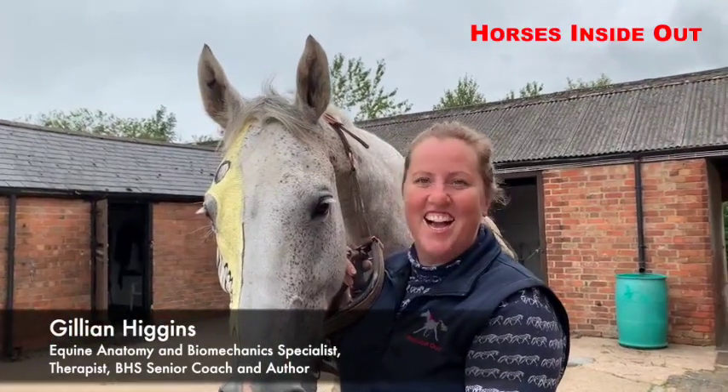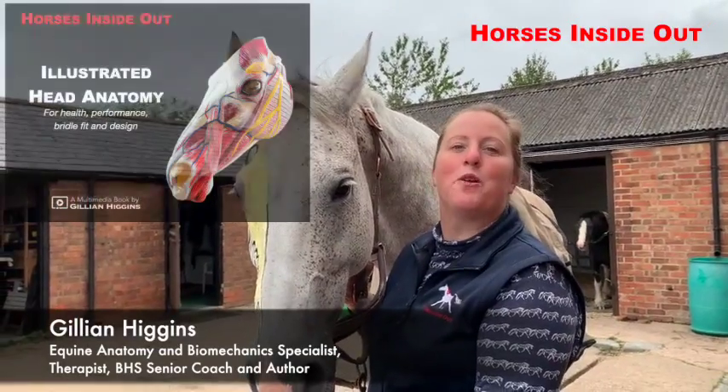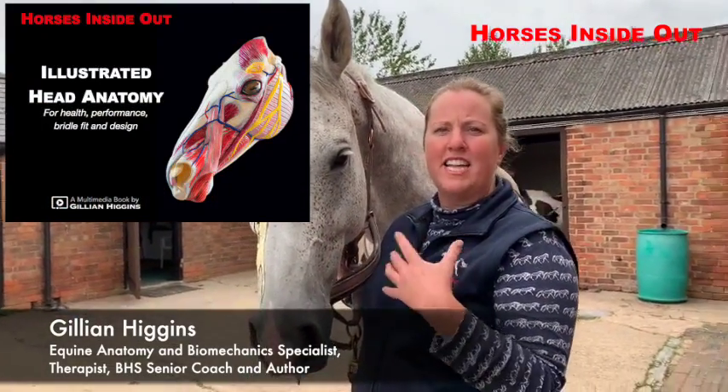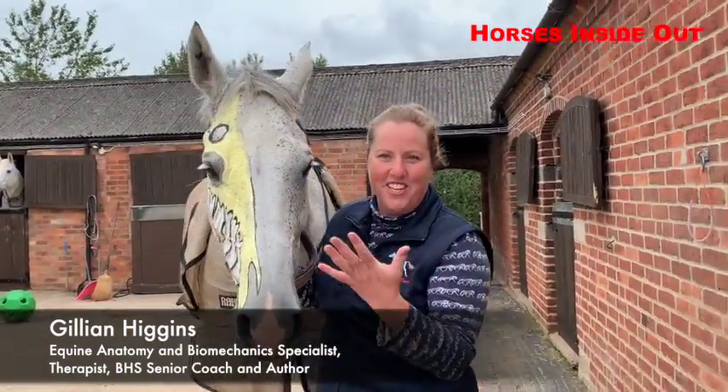Hello everyone, today I have painted Artie. This is for my new book which is all about the anatomy of the horse's head, specifically related to bridle fit and design. Let's have a look at what I've done.